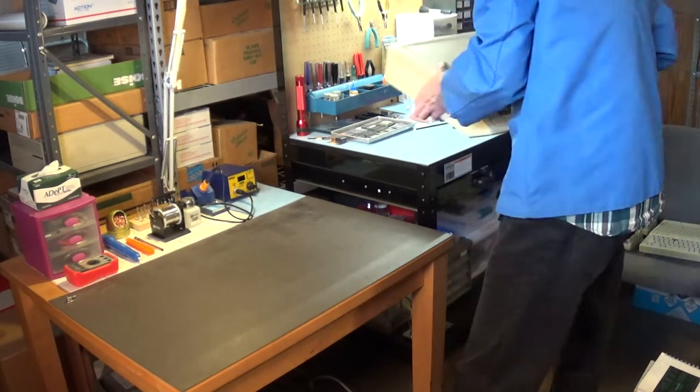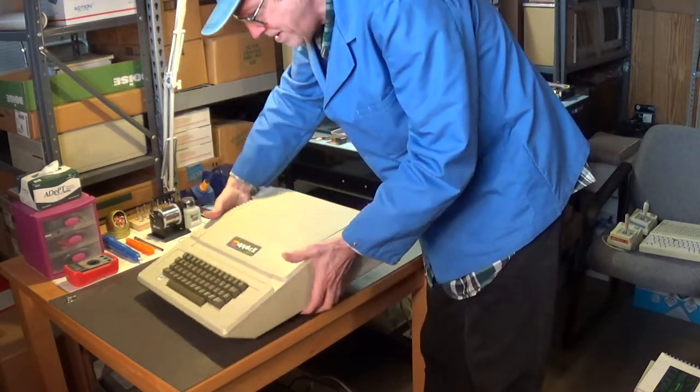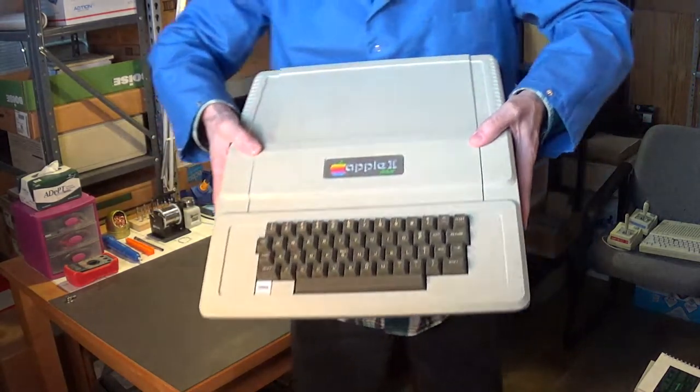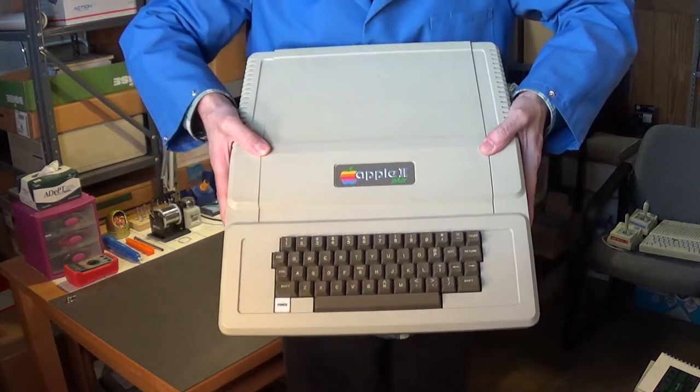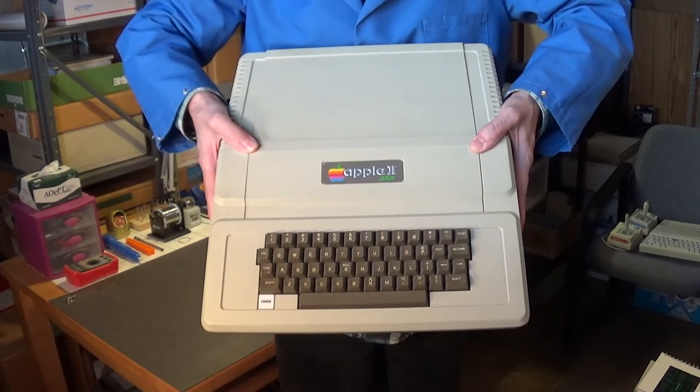The Apple II Plus computer is actually kind of heavy, but she's in really nice shape. You rarely ever find them in this nice a condition.